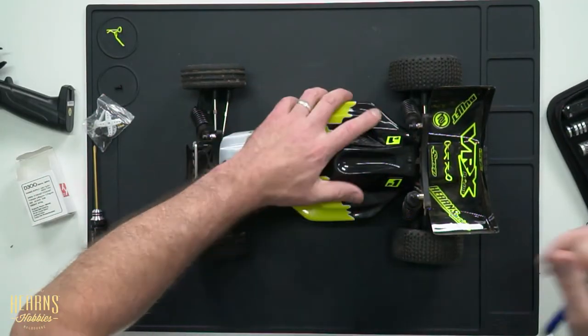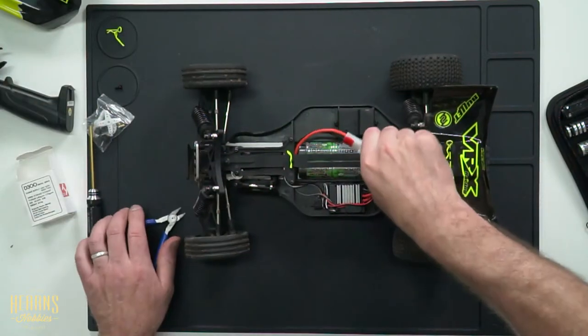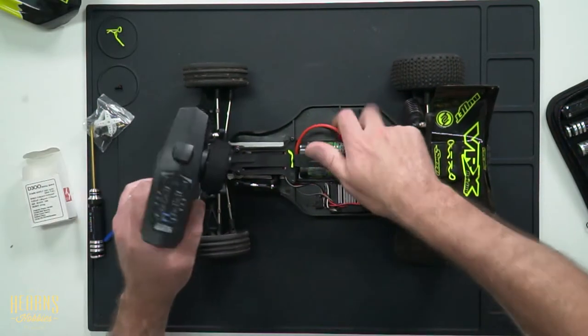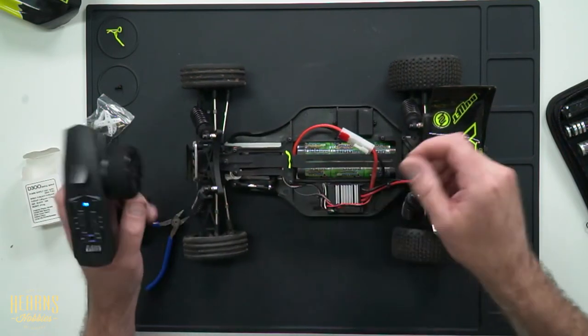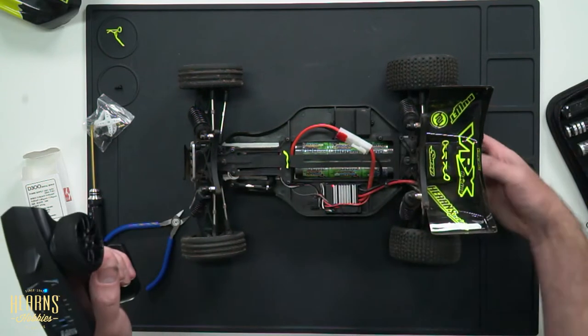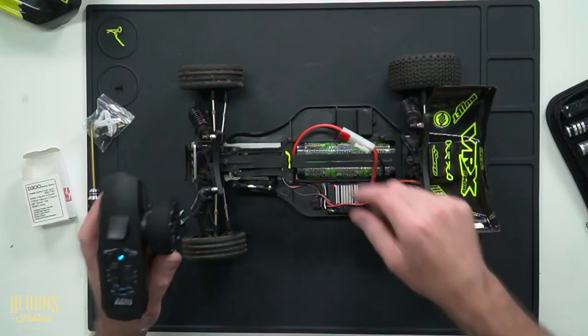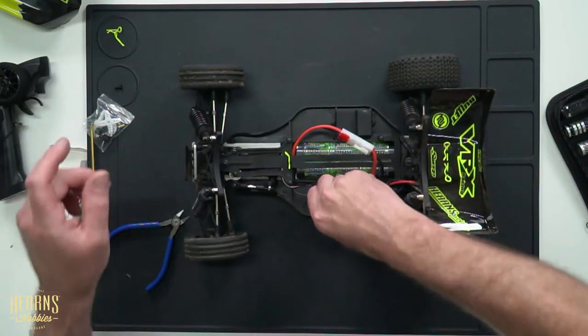Let's get the body off and have a look. I'm going to turn the car on — it's plugged in, got my radio here, fabulous little radio. You can see the steering is not responding, yet the motor is. There's no noise, no sound from the servo.